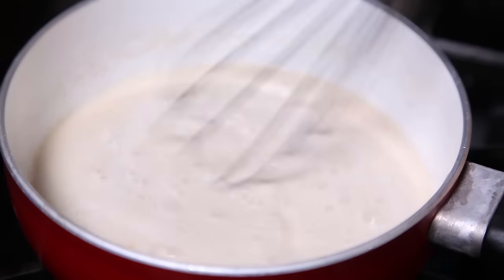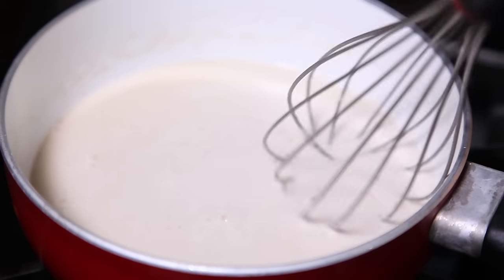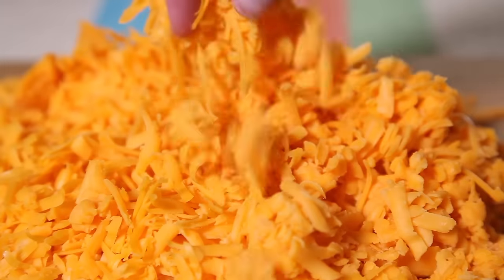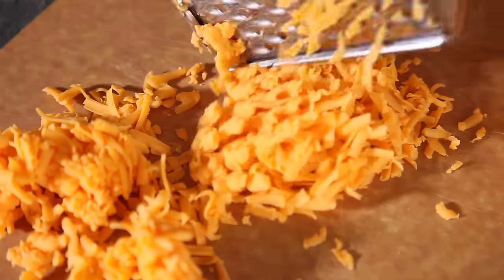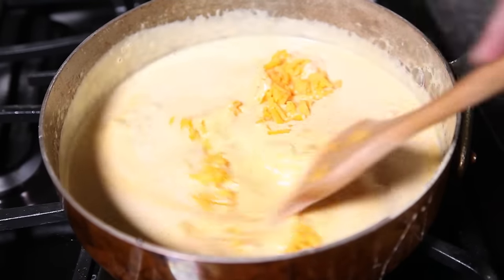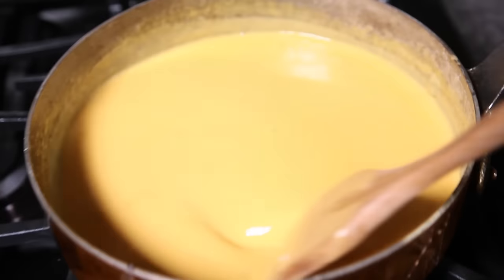Then add the heavy cream. Cook it until all the liquid is reduced to about three-fourths cup. Now it's time to bring in the cheese — shred about 5 cups of cheddar cheese and then add that to the saucepan.